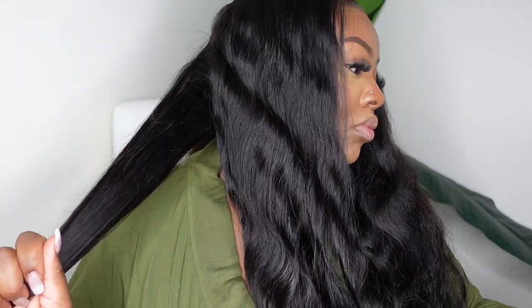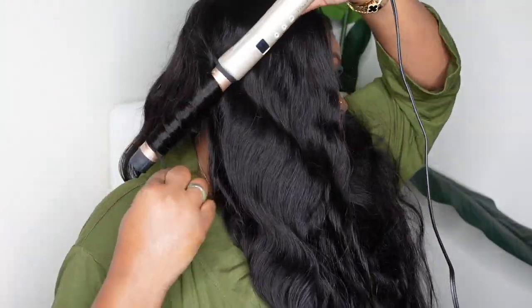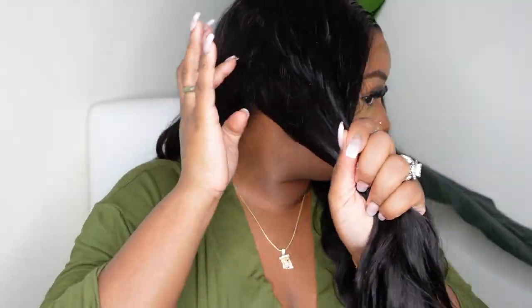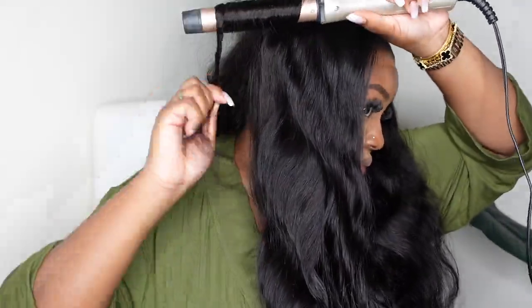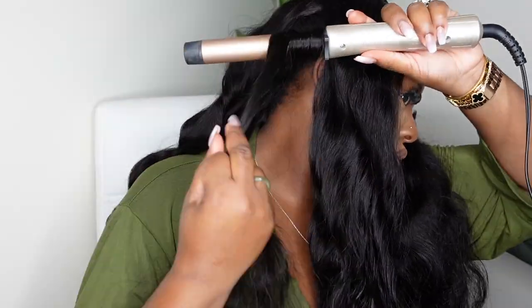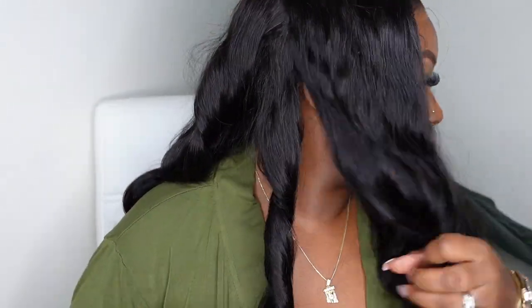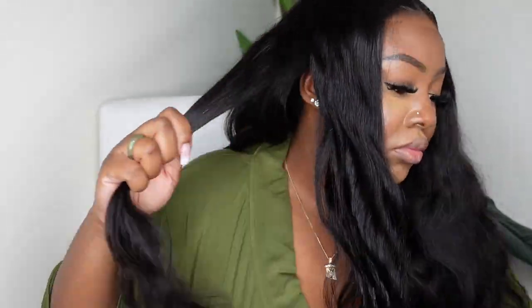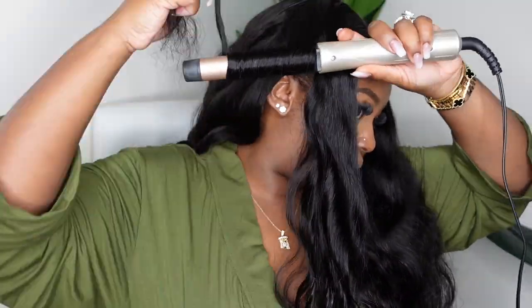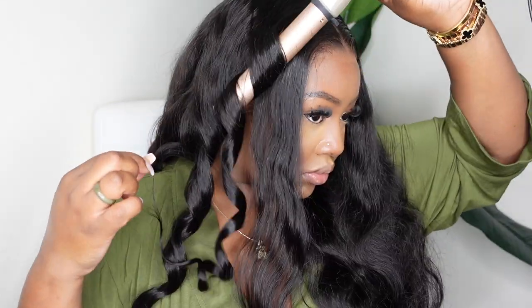I was watching a new series I found on Netflix — I literally finished the entire series, I think it was four to six episodes, a UK-based show. I'm going ahead and curling bigger sections. What you're not seeing is that for each section I take, I am smoothing it out with the comb. I also added a little oil sheen before I started — this hair was so soft and fluffy and I just wanted to add a little weight to it. That definitely helped. You can also add a holding spray if you choose.